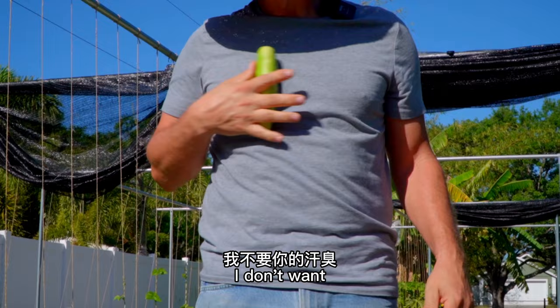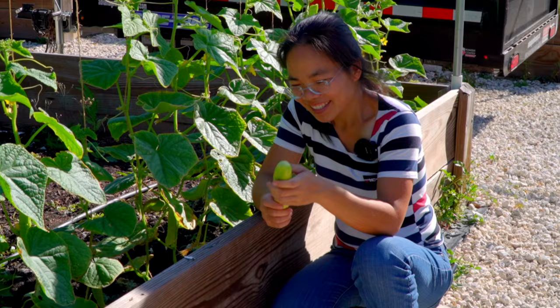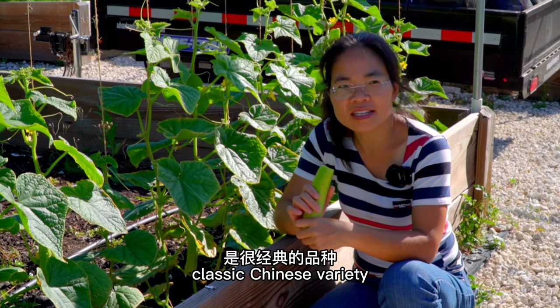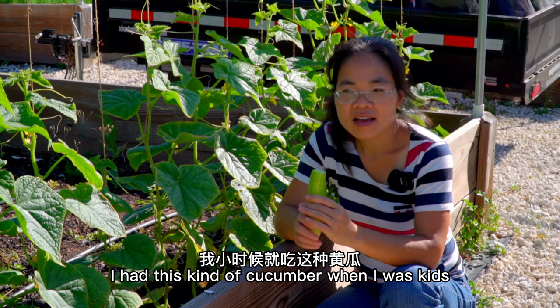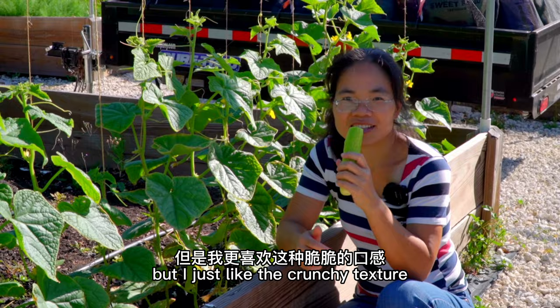That's the official way of cleaning the fruit in the field. Perfectly clean now. You know why I like this cucumber? White cucumber is a very classic Chinese variety. I had this kind of cucumber when I was a kid. They are very crispy and juicy inside. I know there are a lot of new varieties — more juicy with softer skin — but I just like the crunchy texture. This is my childhood flavor.